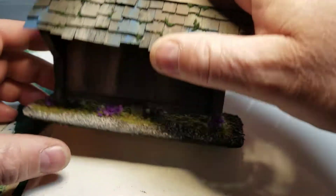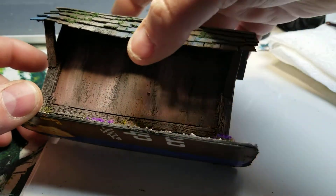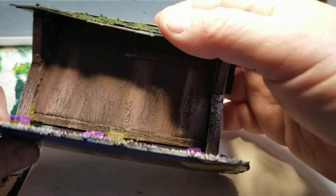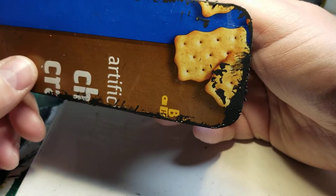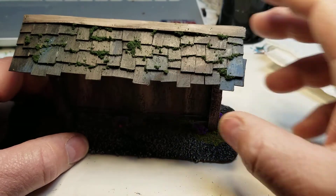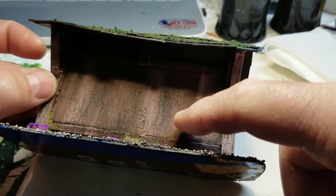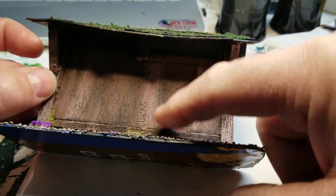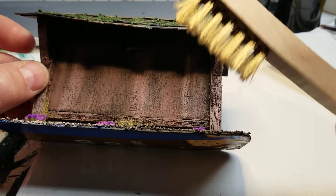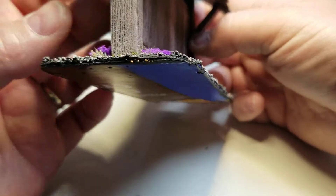This is double-sided, and right here is going to be where all the wanted posters or different types of things going on in the town. This is all made out of a cracker box, along with all the shingles and everything else. This right here is just foam that's been rolled out to give it the wood grain in it, and then a wire brush was used just to give it that scraped-up look.